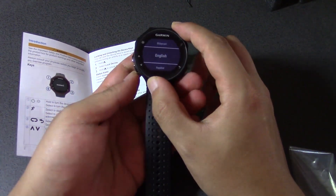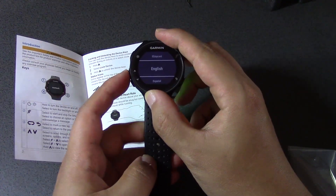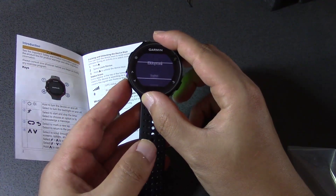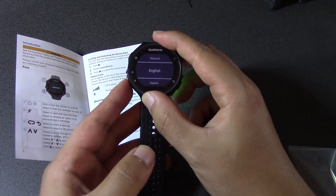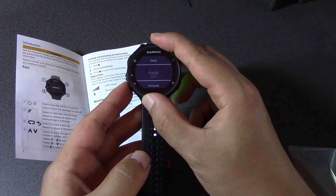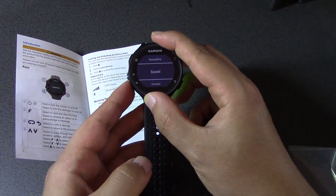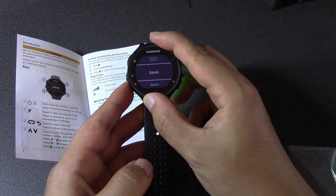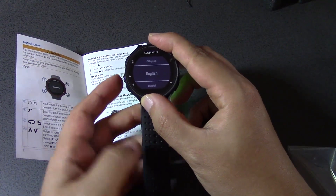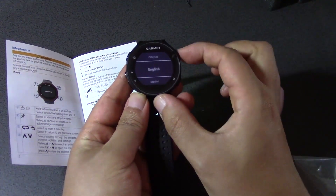As you can see, because we haven't set up the watch yet, it's asking us for some very basic information. These two buttons here are the scrolling buttons, so you can scroll up and scroll down. Obviously we want English — let's see what languages it has. No Chinese unfortunately, so sorry Mandarin speakers. I'm going to choose English and press this button to select.